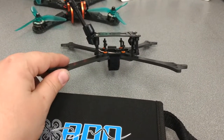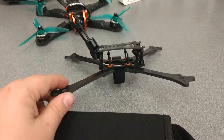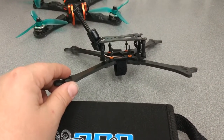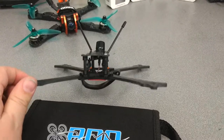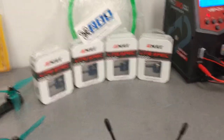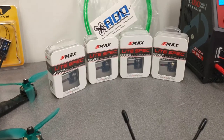Still waiting on some parts. We're doing a Mach 2 VTX — I'm going to try out smart audio — race day quads, Joshua Bardwell F4, and a Dshot 40 amp 4-in-1 ESC I believe it is — BL-Heli 32, which I'm going to be diving into for the first time. We'll see where it goes. It should turn out pretty nice, and these are the motors going in it — it's an Emax Lite Spec 2206, 2550KV.